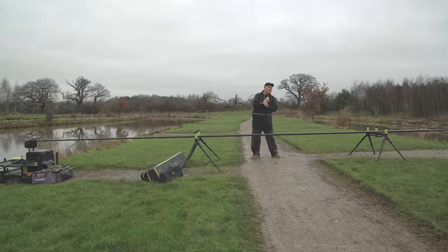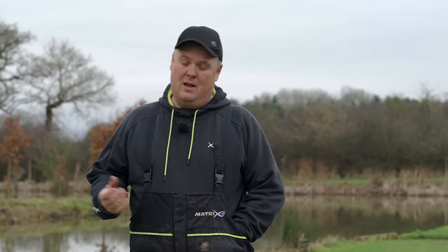First up is roller placement and how you want your rollers to be.